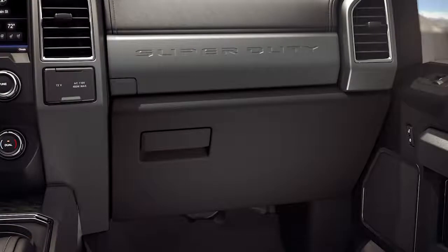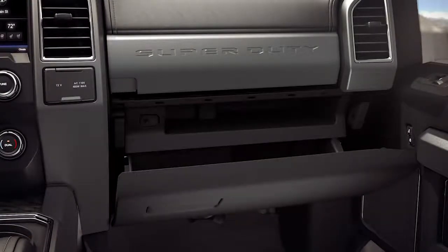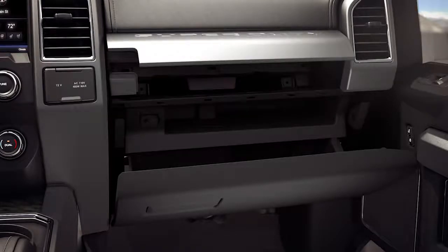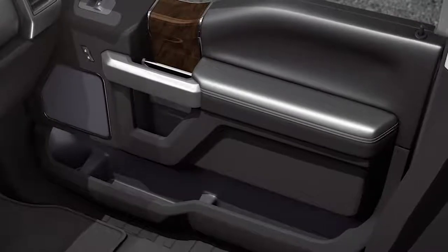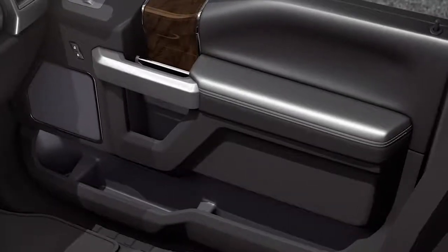For starters, there are dual glove box compartments — a larger lower locking compartment located on the passenger side, and an upper compartment located at the top of the dash panel. Additionally, there are both driver and passenger map pockets in the front doors.